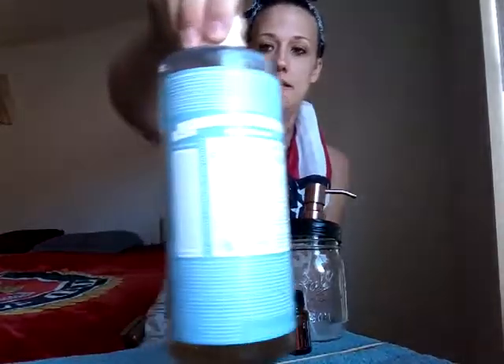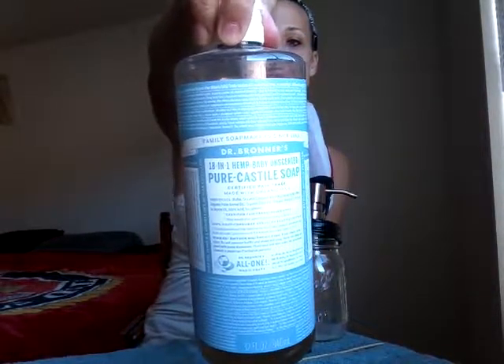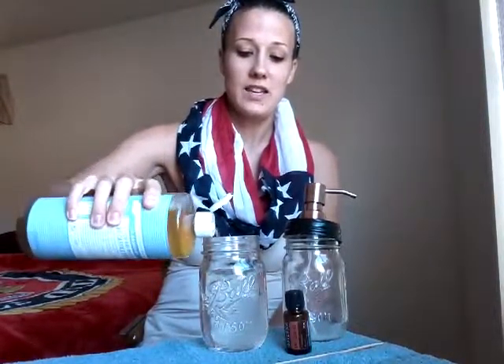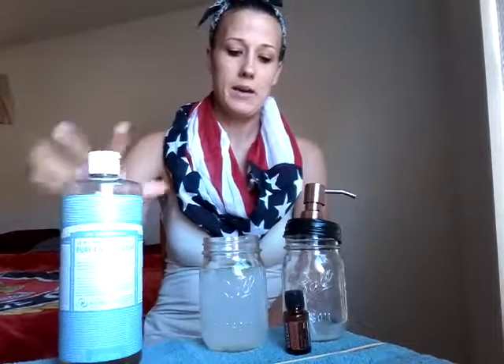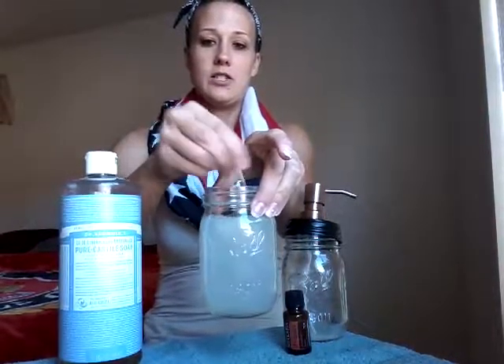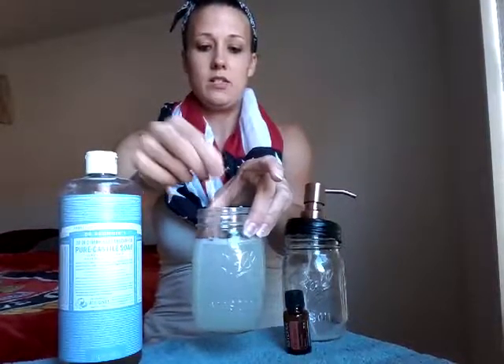And then this is Castile Soap — Dr. Bronner Unscented Castile Soap, the Baby Mild. I prefer that. Most people actually measure, but if anybody knows me, I don't measure a thing. So I'm just going to put like two squirts in here, which I think is basically equivalent to about a tablespoon and a half at most for a size like this. It gets this kind of cloudy color. All you do is just kind of stir it up to incorporate everything.